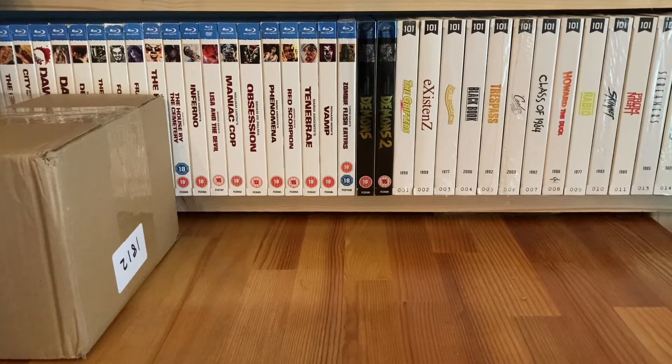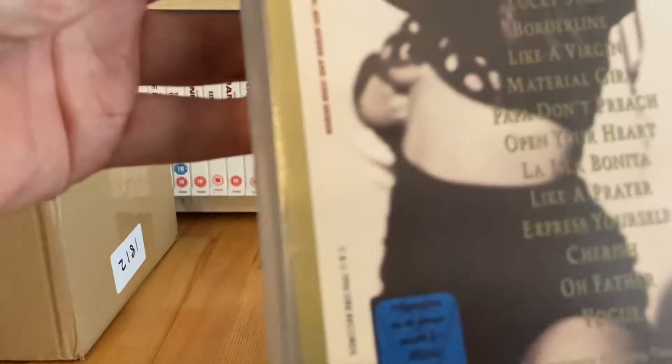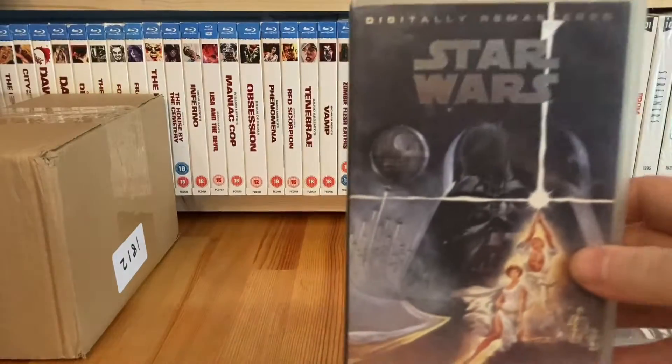Firstly, in a charity shop - Shelter, I believe - they had a huge stack of VHS tapes for 10 pence each. I went through them; it was mostly kids movies and Disney stuff that I wasn't overly fussed about. I did get one, plus a few other bits. So in no particular order: Madonna - The Immaculate Collection, a whole bunch of 80s and early 90s music videos. For 10p, that was a bargain.